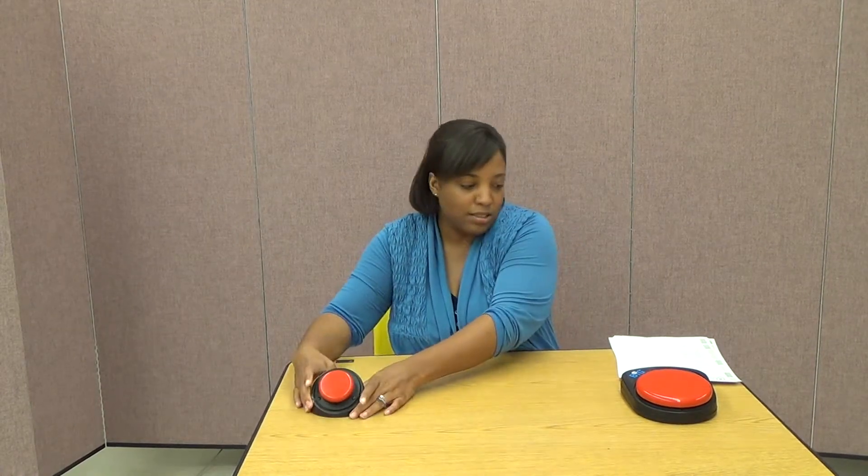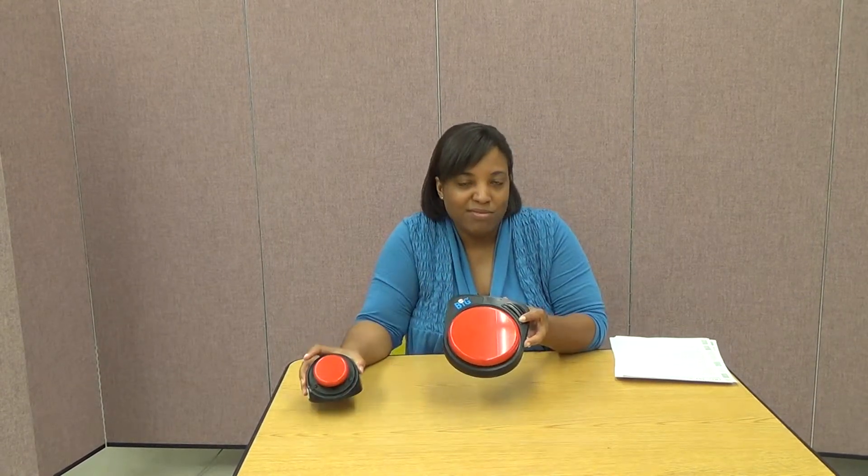One thing I want you to know: this is a Little Step-by-Step, but they also make them in bigger sizes. They make a Big Step-by-Step that has a switch that's five and a quarter inches in diameter. So if your client has a hard time pressing the smaller button, they can use this one. Take a look at the website for AbleNet: www.ablenetinc.com.